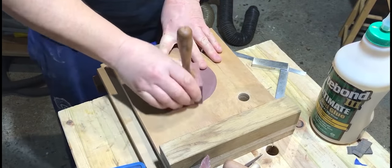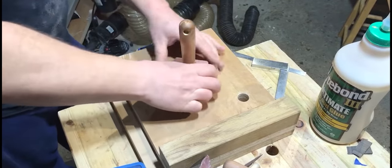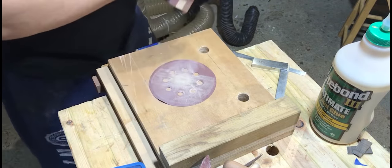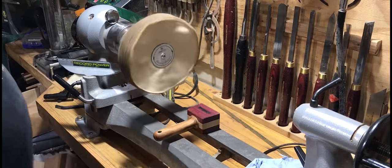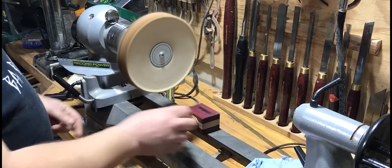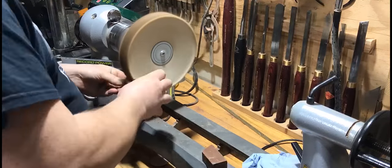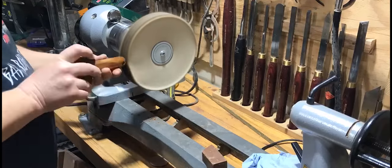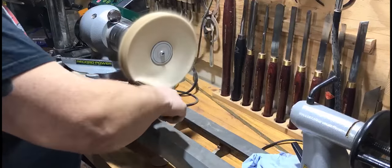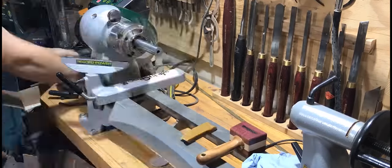Once the glue had cured, I removed the excess material from the top of the mallet and then gave it a final sand back to 240 grit — nice and clean. For the final finish I decided to use Chestnut's buffing wheel. It's a three-stage buffing wheel that finishes off with carnauba wax, which gives an amazing shine to whatever you apply it to. You just work your way through the three different stages, finishing with the carnauba wax on a very soft buffing cloth.